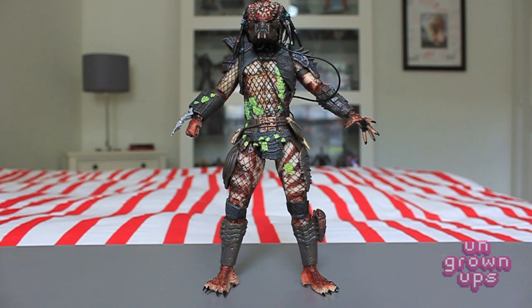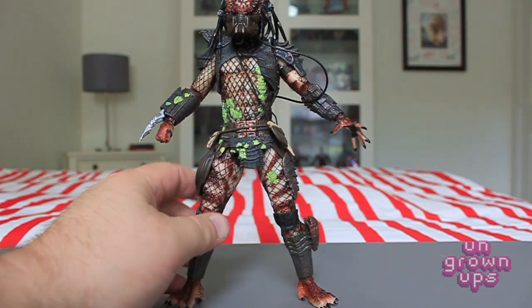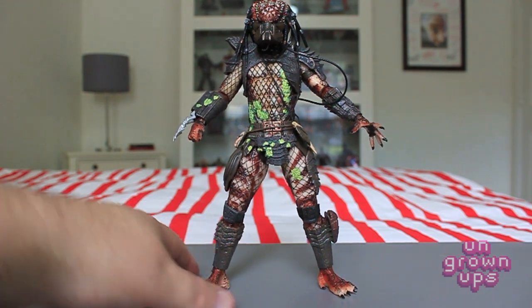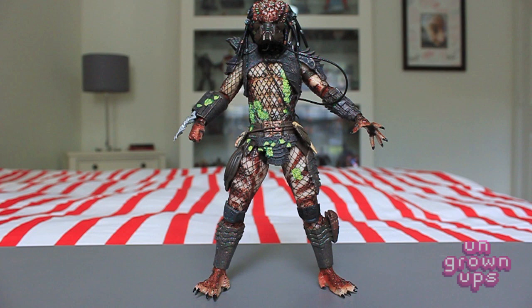The Jungle Hunter gets fairly decent poses, though the lack of extra ankle articulation does sort of hamstring the double-jointed knees — still good to have them. City Hunter Predator has the double-jointed knee as well. This is clearly a battle-damaged version — you can see he is leaking quite a bit of bright green, glow-in-the-dark alien goo. This is very befitting because he has the rebreather mask on, which he put on when he had been injured in the film.